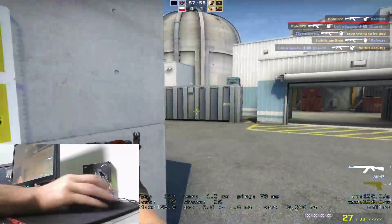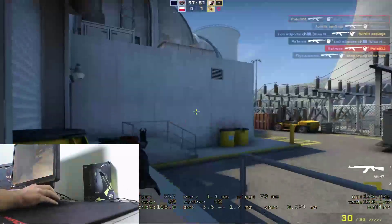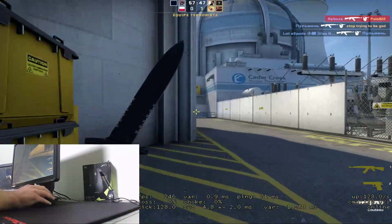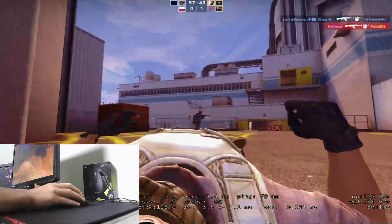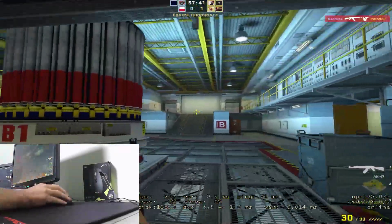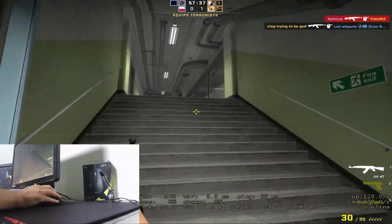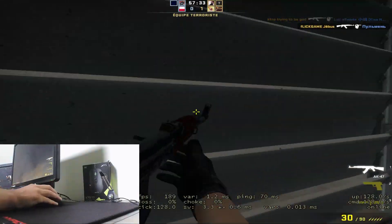Elle est très très lourde, elle fait plus de 100 grammes. Je suis pas à l'aise du tout avec. C'est comme si j'avais une sorte de train dans la main. Ça me fait très très casse tout, c'est pour ça que je suis si faible. Elle est très très lourde. Question design, on s'en fout — c'est pas le led qui nous intéresse, c'est la qualité de la souris.